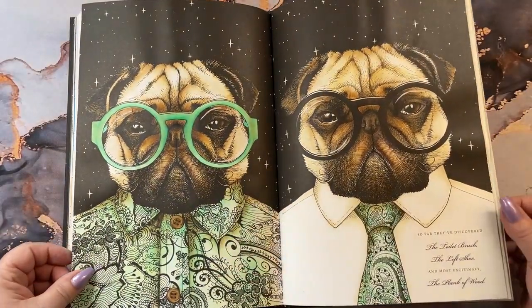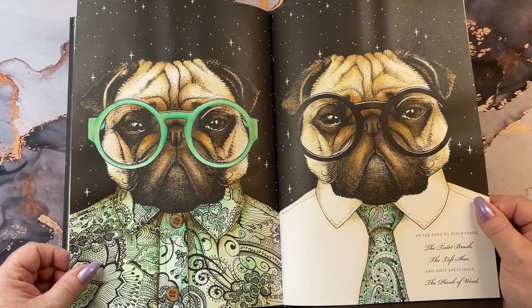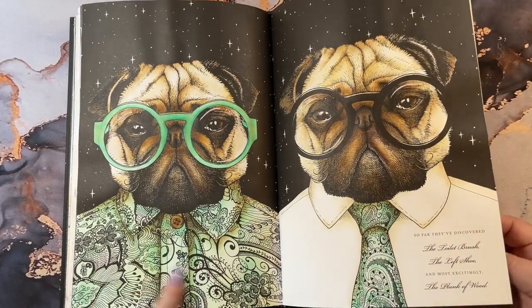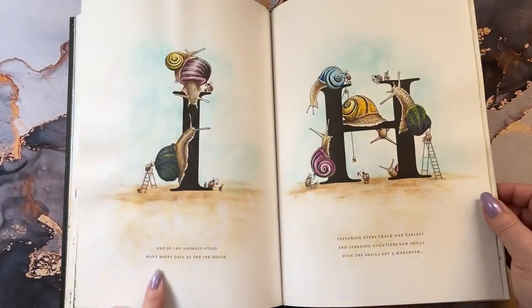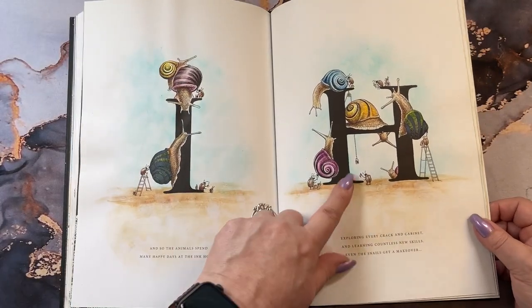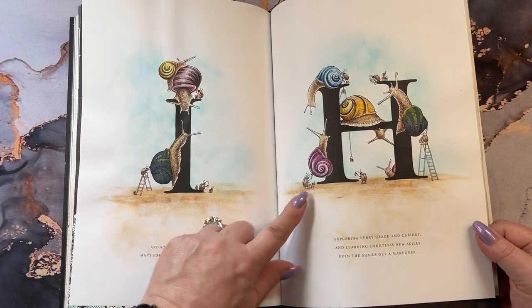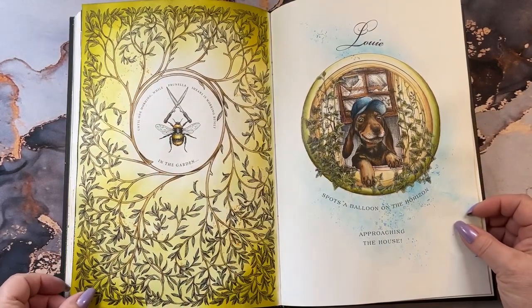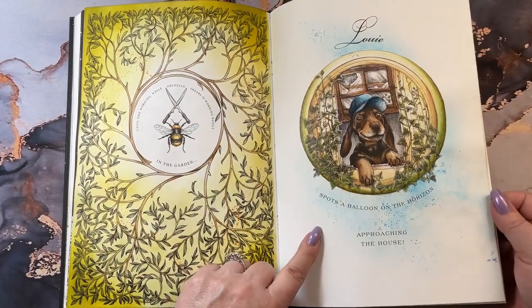The cute little pugs — I had fun with them too. Crack's Pistachio for his tie and his shirt. Then the Ink House little snails. And of course all the little bugs are in all the pages, so you can find those guys in there too. Then we have our little bee and Louie the puppy.